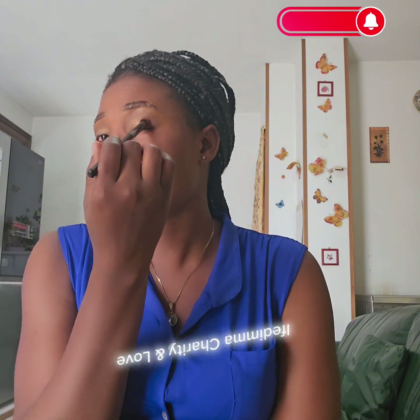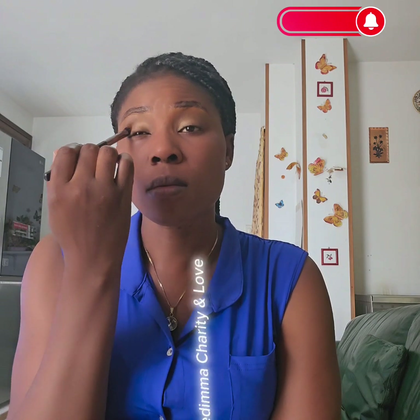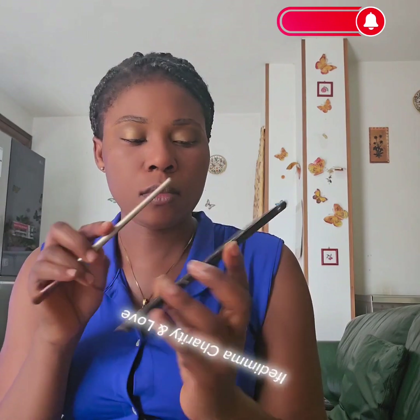After watching this video, don't forget to give it a thumbs up, don't forget to share it, and don't forget to drop your comments in the comment section. Make sure that your brush is free in your hand — don't put too much force.